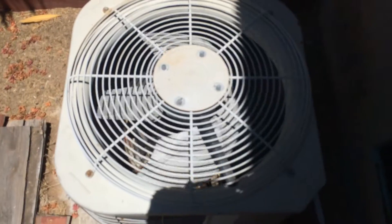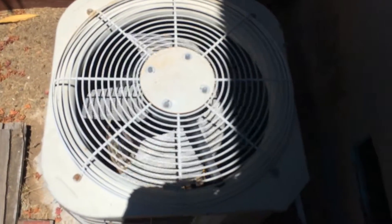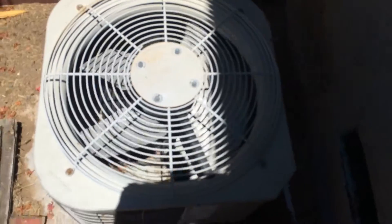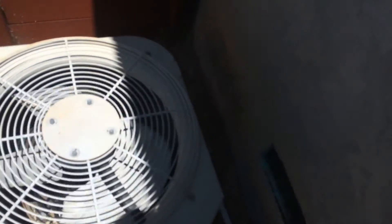This is our air conditioner unit. It has three metal blades pushing out all the hot air and bringing in the cool air. The old AC unit is over here.